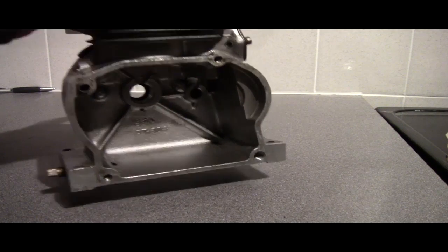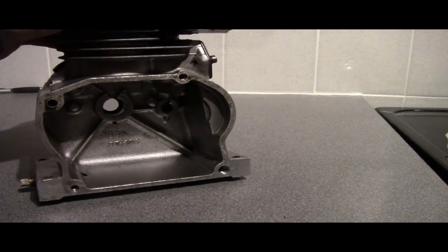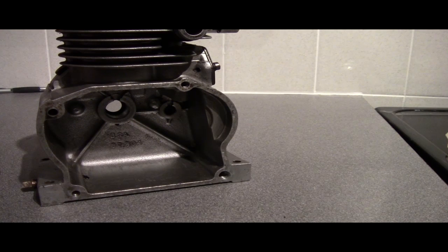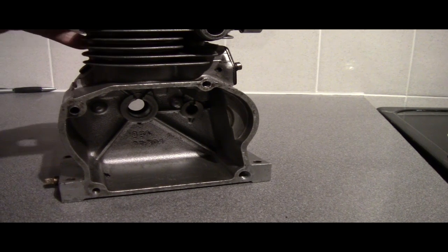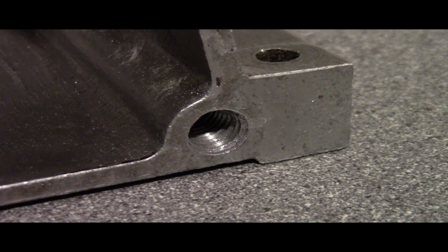What I've done so far on the crankcase — you can see it's larger there — I've drilled it out to fit a 10mm metric thread. Then I'll have to create a thread insert that uses the 26 BSF thread, which is British Standard Fine.